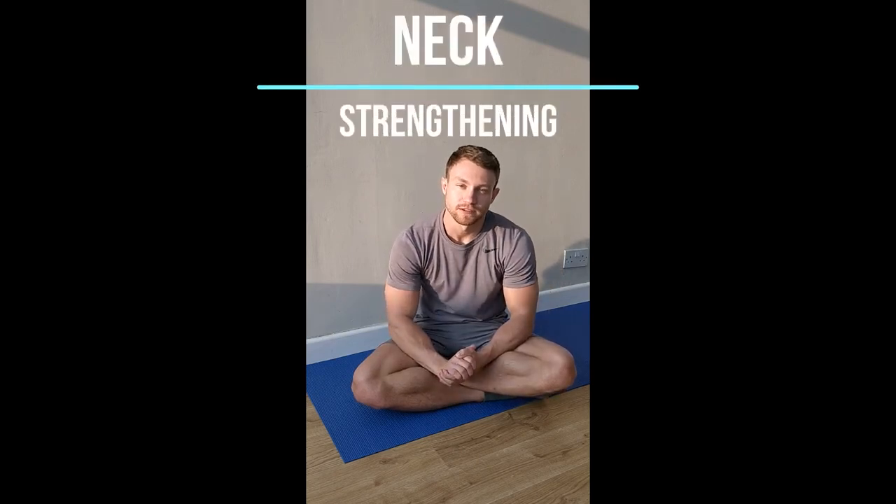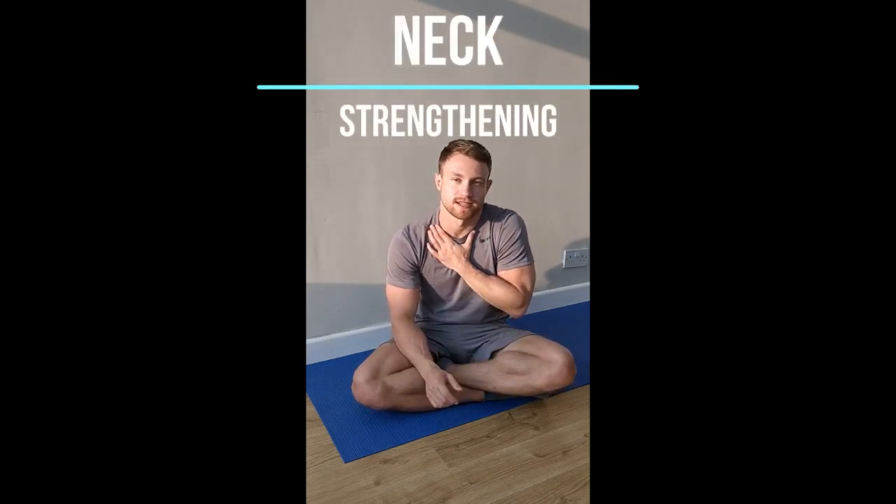Hello everyone. Today we'll be covering neck strengthening exercises. Our neck — we often talk about getting the mobility good, stretching out the muscles in the neck. And whilst that's really important, an area that can often be quite neglected is actually strengthening our neck.